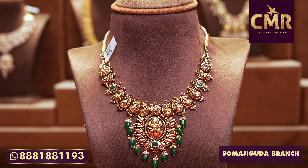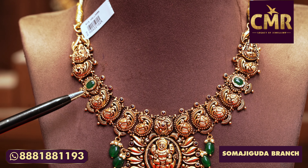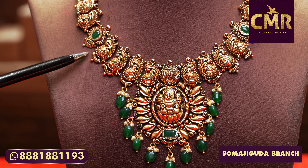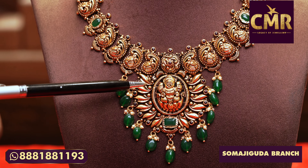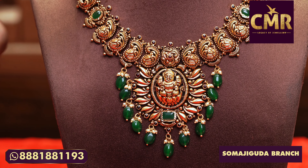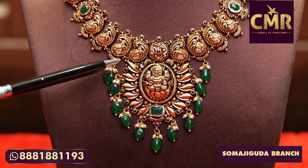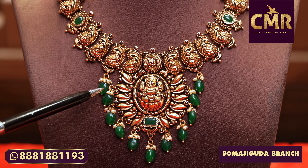This necklace starts with Lakshmi Dev. The total design is the mango shape. And I chose the ruby potter and the leaf design. Totally mango design. This necklace is also the mango design, and the mango has ruby emerald beads. The dropping has south sea pearls and ruby emerald beads.